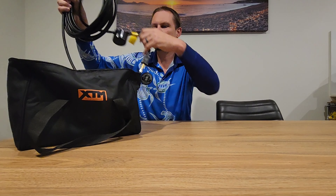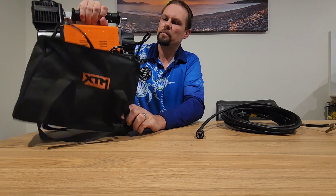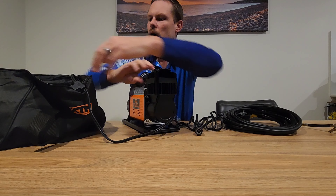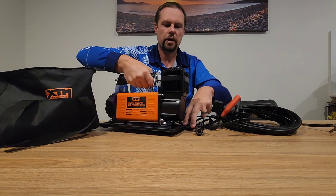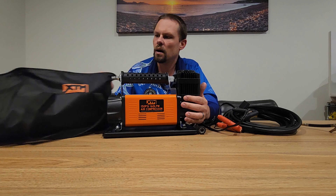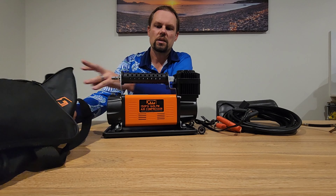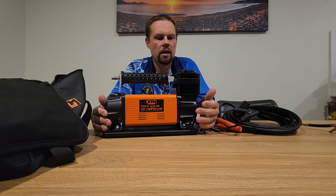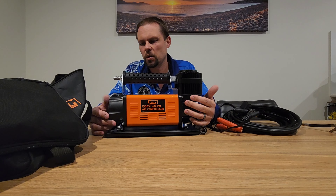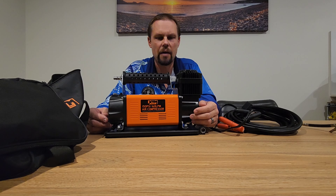Here we go — as you can see, it is brand spanking new. Got a bit of weight to them. It's XTM, this is the 150 PSI, 160 litres per minute. So a little bit less than the dual compressor — it's just a single, doesn't pump up tyres as quick, but you know, have a drink while you're doing it.